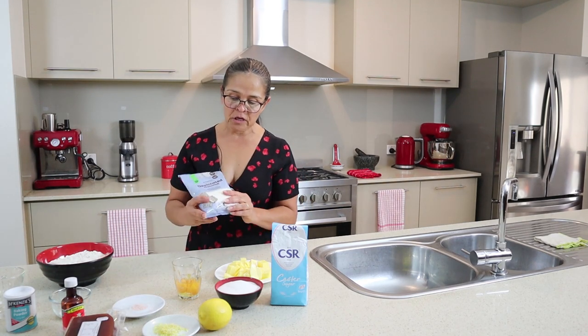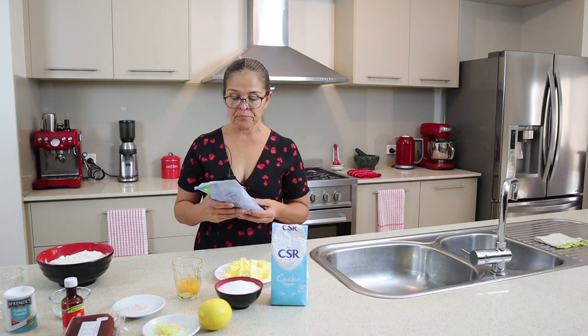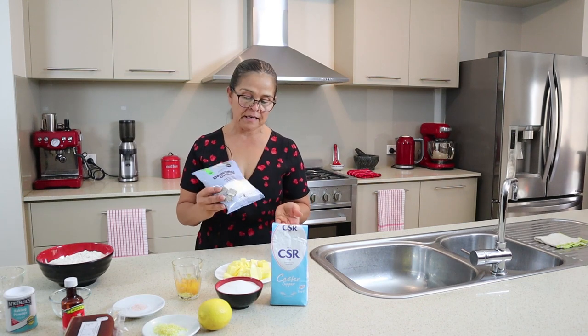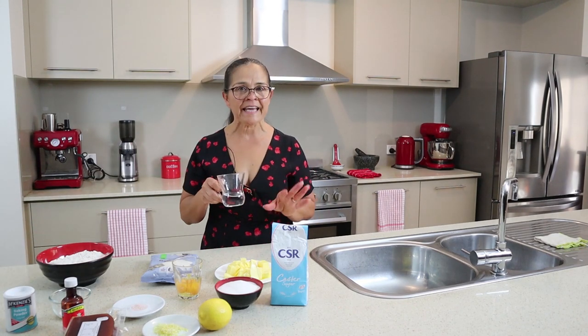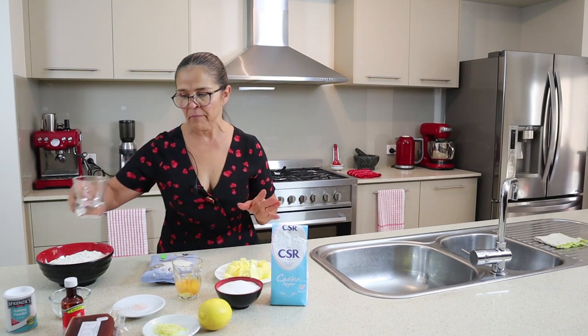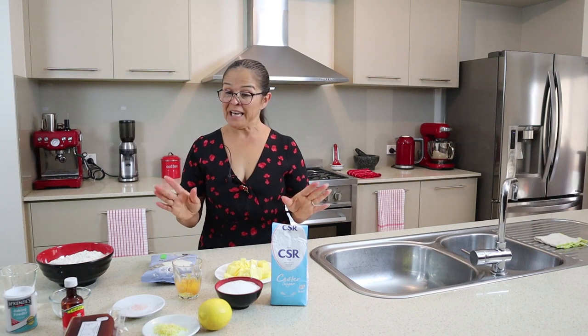I also have here a little bit of coconut just for decoration. These are all the ingredients. I also have a little bit of water in case I need it, but I'm very sure I won't use it. So let's go.